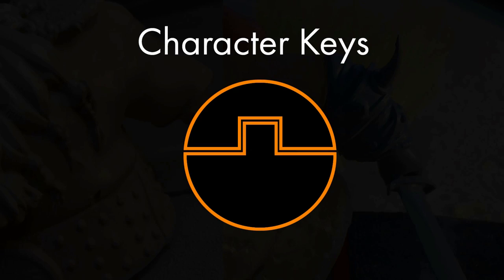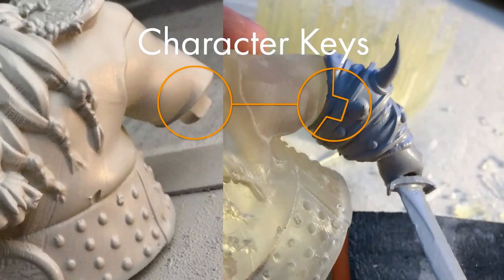It also makes the gluing process much better because there is no chance for anything to move while drying. On the left, you can see the male connector and the bicep, and on the right is the outline of the female connector that is in the forearm.